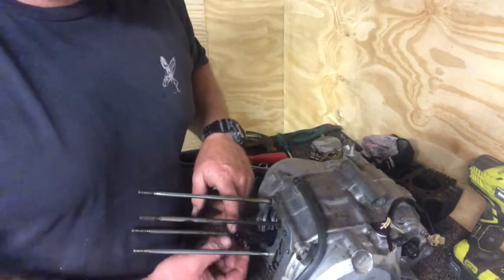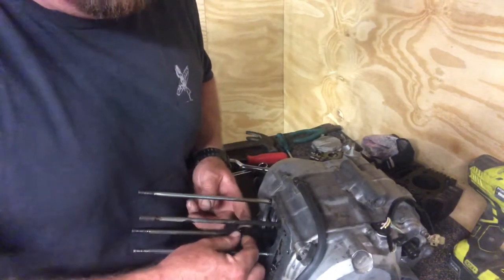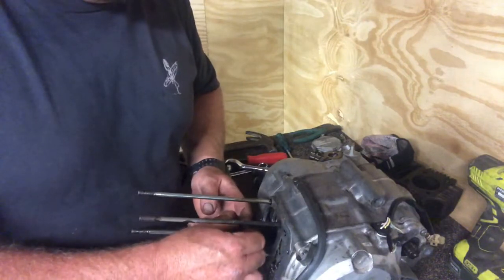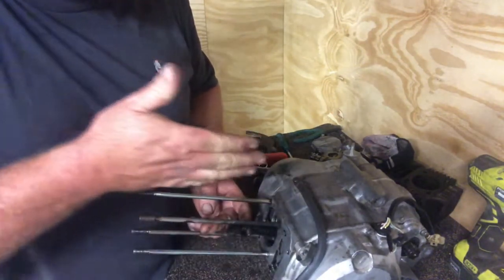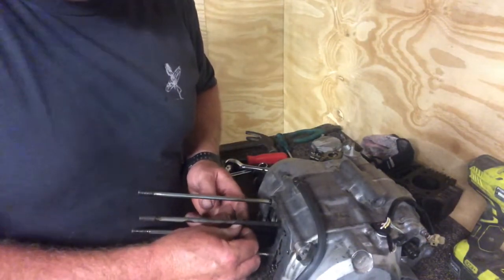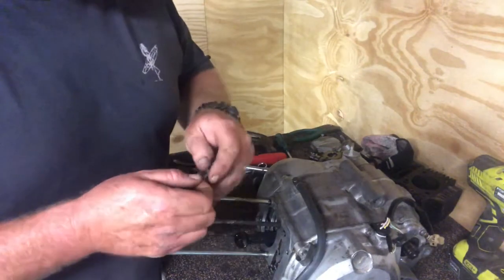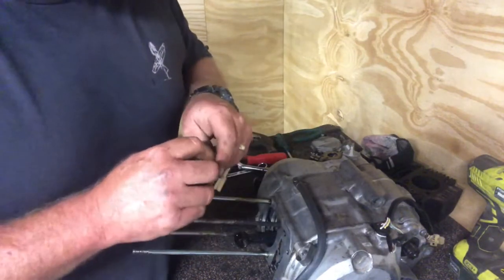When I've got this out I like to just check the conrod for play — just make sure there's not too much movement. Ideally it shouldn't move side to side much; there should be hardly any play at all. It's got a tiny bit, but the up-and-down play is none. So as I say, when it was running it was running quite good, and all the noise was basically coming from the cam chain.